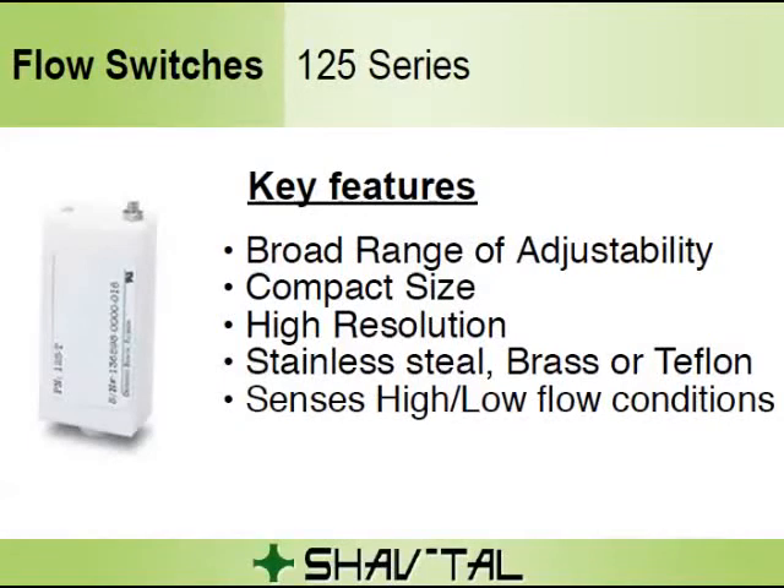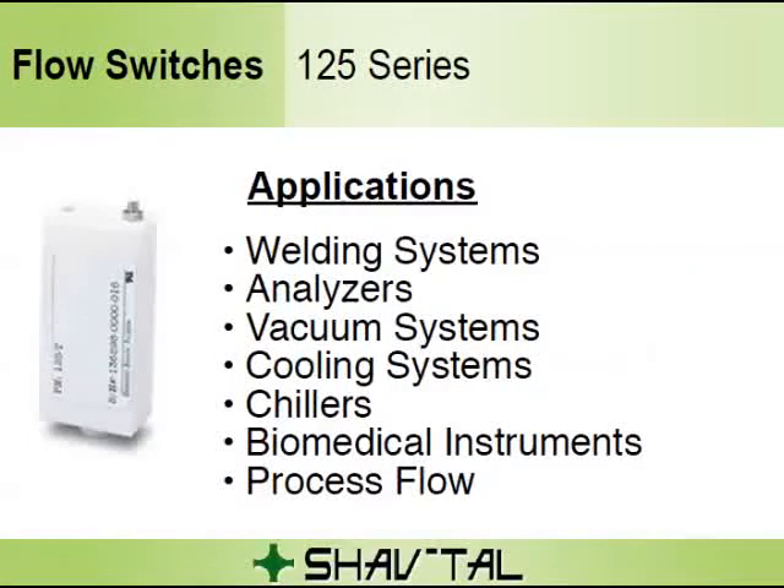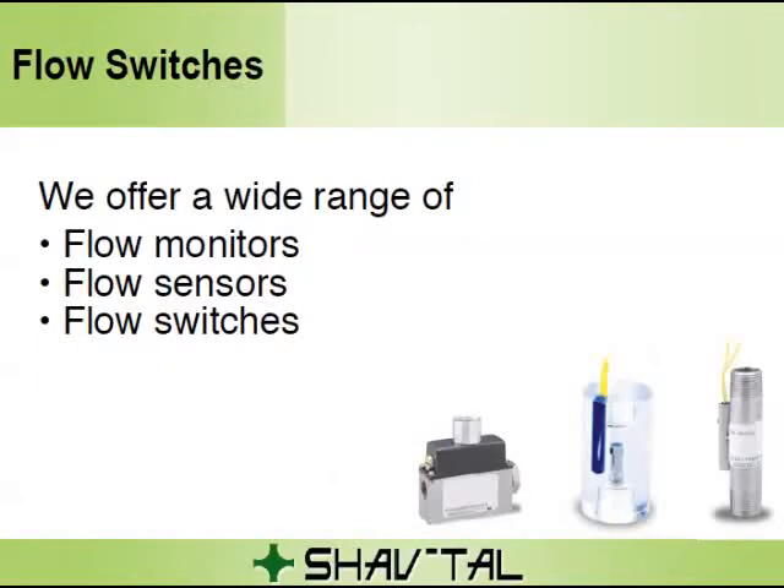The set point is adjustable. Key Features: broad range of adjustability, compact size, high resolution, suitable materials including stainless steel, brass, or Teflon, and senses high-flow and low-flow conditions. Applications include welding systems, analyzers, vacuum systems, cooling systems, chillers, biomedical instruments, and process flow.